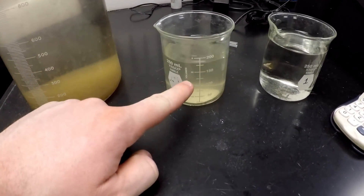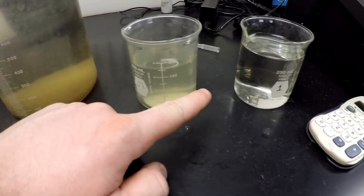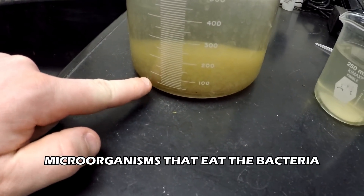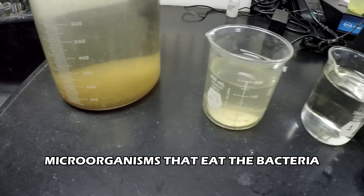This is what the wastewater looks like when it comes into the plant, and this is what it looks like when it goes out of the plant. And these are the bugs — microorganisms — that eat the wastewater.